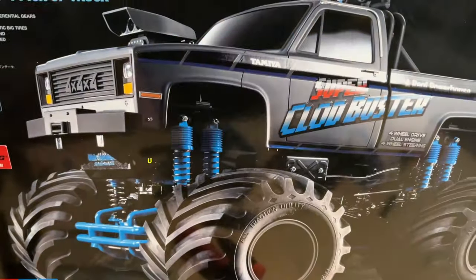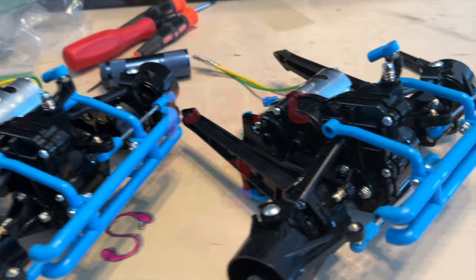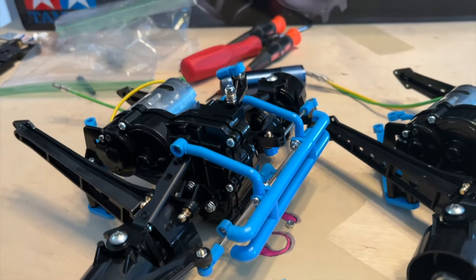Alright, so this is what we're building. If you don't know what it is, look back to past videos to catch up on this Cloud Buster, Super Cloud Buster build — gray edition.